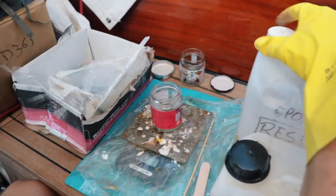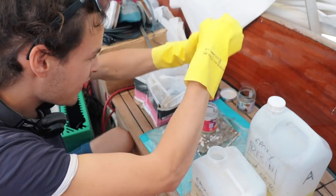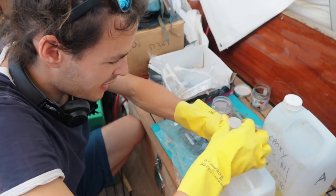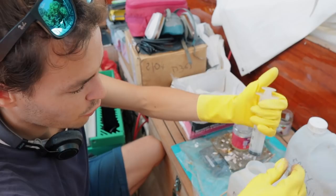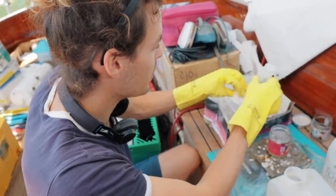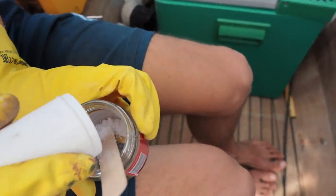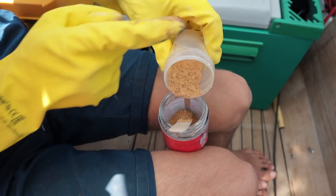First I need to mix some epoxy. I use a syringe only dipped into the hardener bucket — otherwise it would harden. The hardener in this specific epoxy is way too liquid to pour accurately, so the syringe is a very tidy solution. Mix it well, then stir in some cotton — the cotton adds structure and thickness; otherwise the epoxy would be too runny. Aledino also adds teak dust — basically teak sawdust — just for color. You don't have to add that if you don't want to.